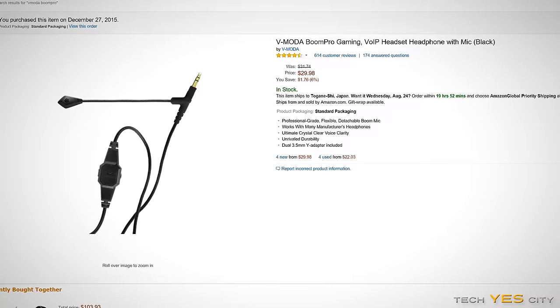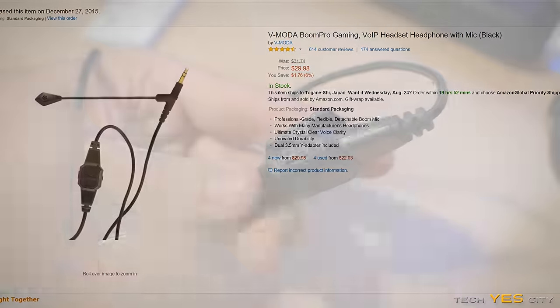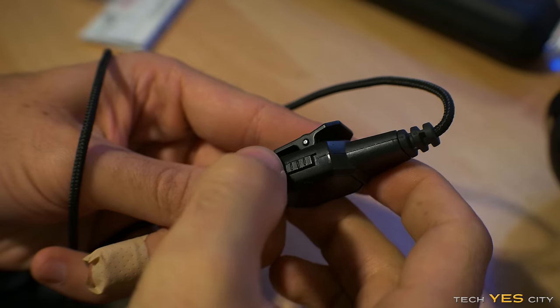The tests do all the speaking for the mics. I thought the Antlion ModMic had a little bit more bass, or a flatter response, than the V-Motor Boom Pro, which had a little bit more treble — making it seem a little bit more clear, especially for voices. Both mics sounded phenomenal, especially considering they both come in under $50.